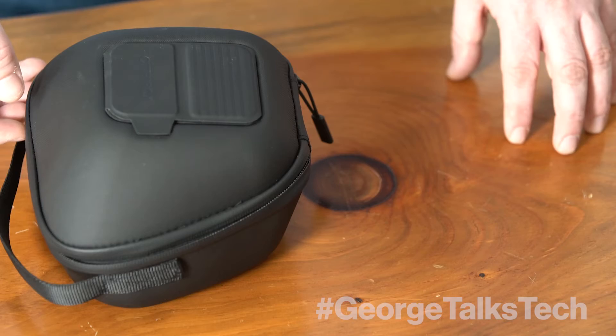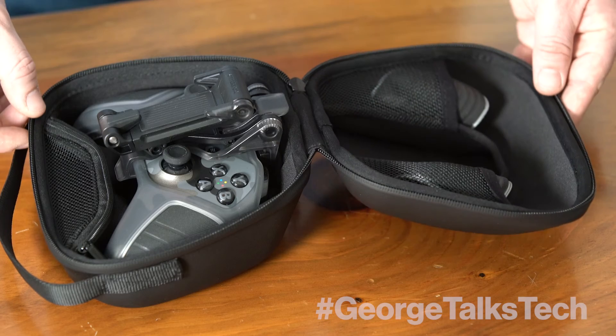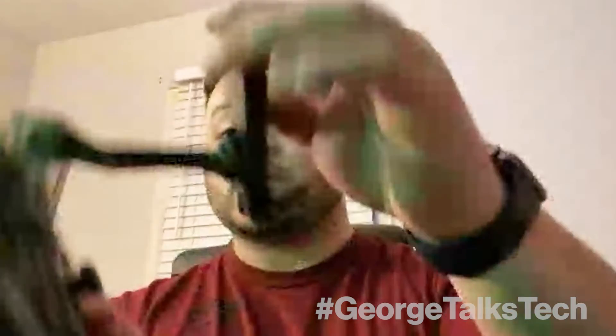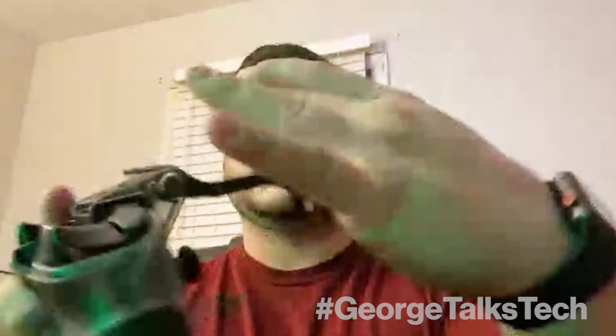Once you open it up, it's got extra grips so you can switch out the grips on the controller itself. The clip opens up — you pull it up to whatever angle you need, and it snaps in. Then you mount your phone right into it. It's adjustable, so however big your phone is, it's always going to fit any mobile phone you put into it — though it probably won't fit a tablet.